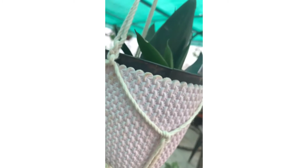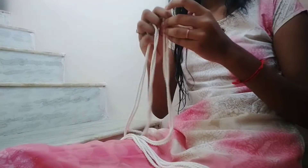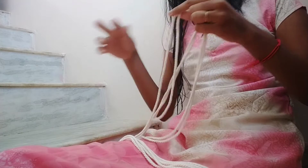Hey guys, welcome back to my channel. In this video we will learn how to make macrame hangings. First, you need three equal sizes of strings — the length depends on your wish.